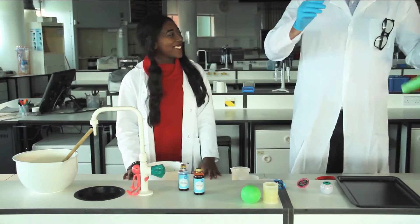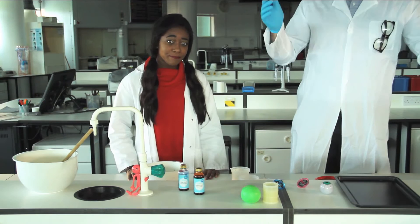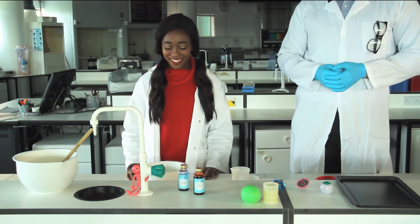Hello Dr. Dodd! Oh hello there. We were wondering if you could help us with a little experiment — we want to make some gloop but we don't know how. Can you help us? Oh, gloop! I love gloop, or as scientists like to call it, oobleck. It's simple to make!